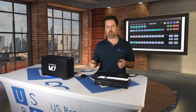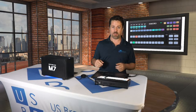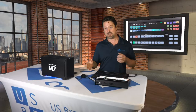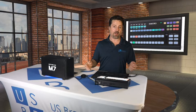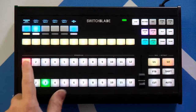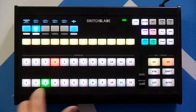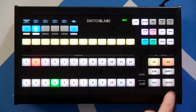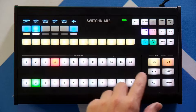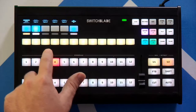We'll get into that in a bit, but first let's take a closer look at the overview of the unit itself so you can get an idea of what the control surface is and what it does. Right off the bat we can see we've got a program and preview bus. We can select what's in program or preview, we can cut and auto, and then we also have a row of shortcuts which I'll show you how to program when we get to the computer screen.